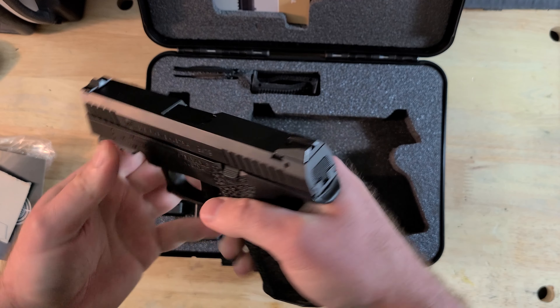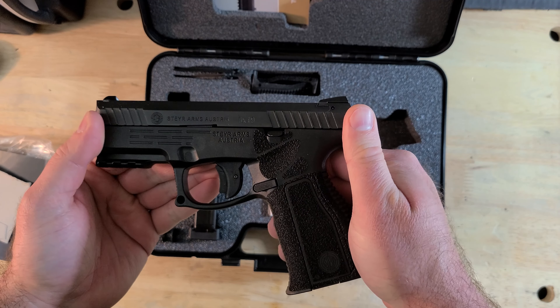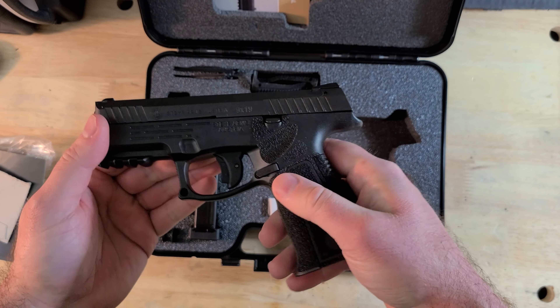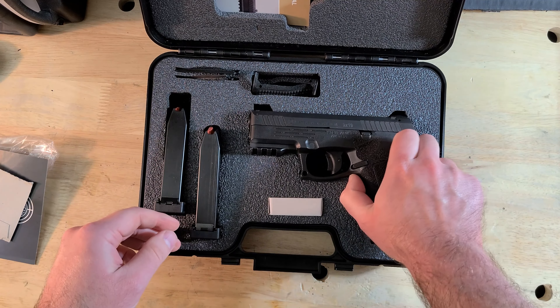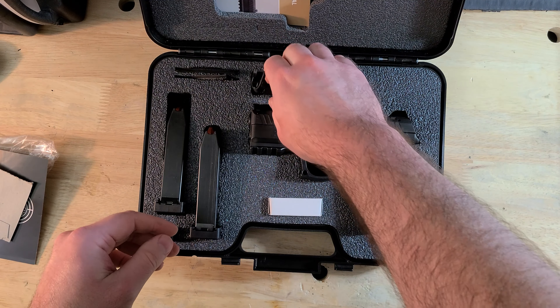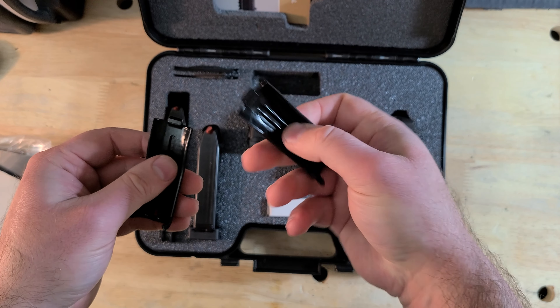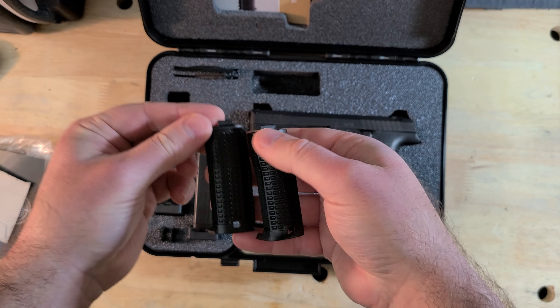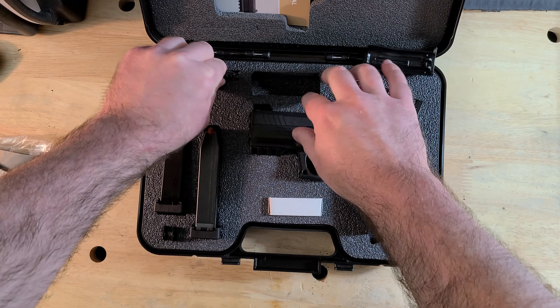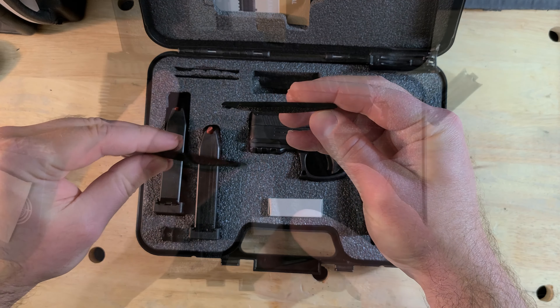The feature being pushed in ad copy for the A2MF line is the MF part — the modular frame. Unlike with something like the SIG 320 where the entire frame is changed out, the A2MF line has interchangeable rear and side panels. The rear back straps come in three sizes — small, medium, and large — and side panels are offered in a smooth or swelled variety on either side of the grip.